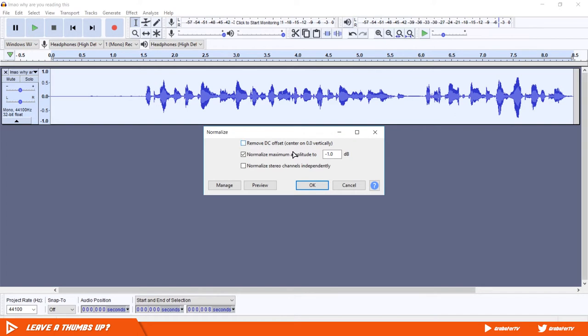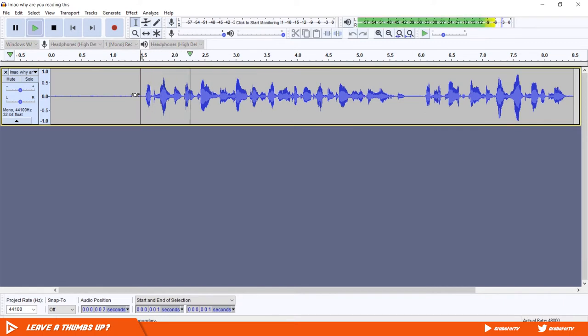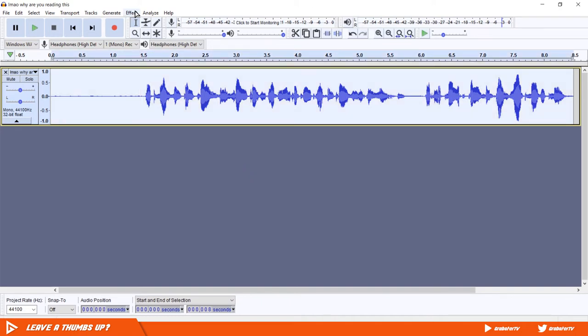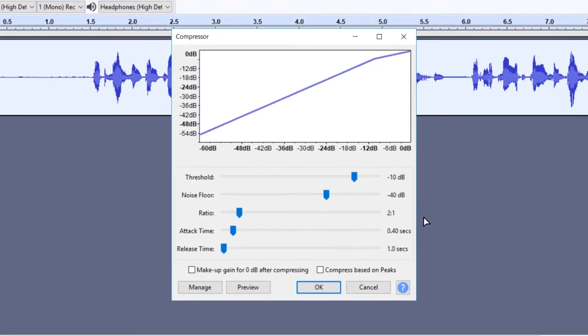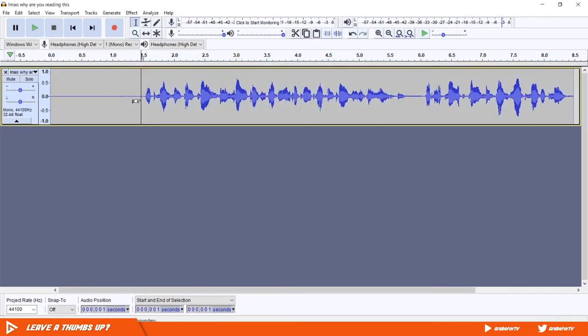Next, we will compress the audio. Make sure everything is selected, go to Effects, then Compressor. Change the values to the ones I'm using — you can tweak it to your liking if you want.